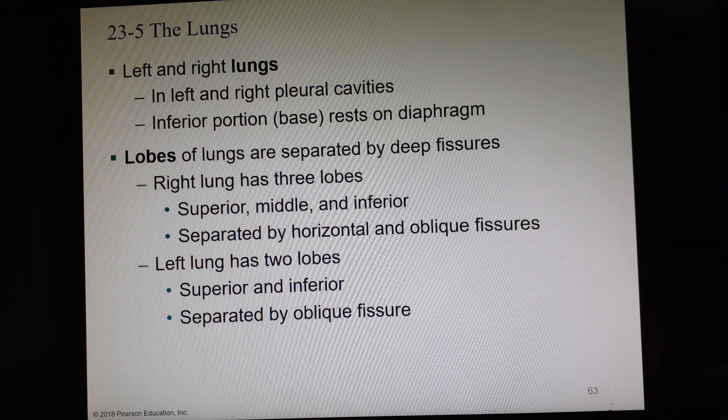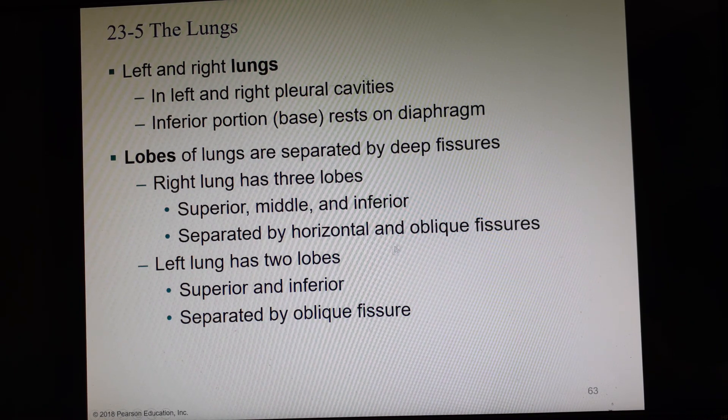Left and right lungs are each in their own pleural cavity. They have a bottom part called the base — the base of the lung is the bottom, which sits on the diaphragm. The lobes of the lungs are separated by deep fissures. The right lung has three lobes — superior, middle, and inferior — so it must have two fissures: a horizontal fissure and an oblique fissure. The left lung has only two lobes, so it only has one oblique fissure.